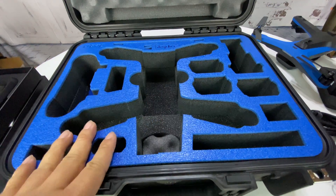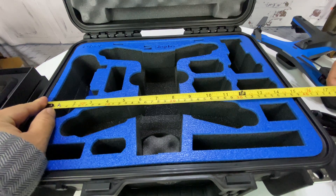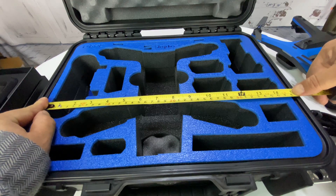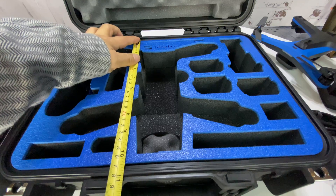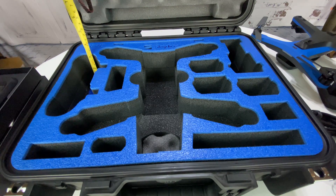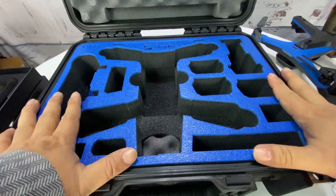Some people are wondering about the interior foam dimensions. It's basically 14 and three-quarters inches wide, 10 and a half inches front to back, and at least three and a half inches deep, not including the foam on top.